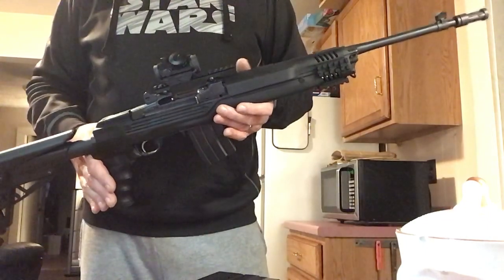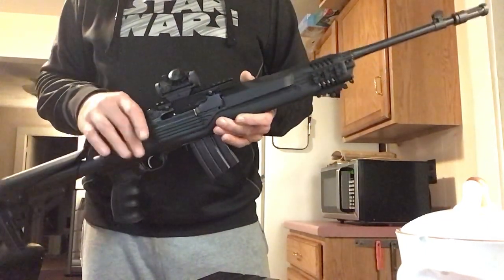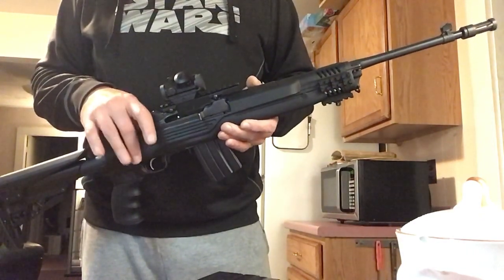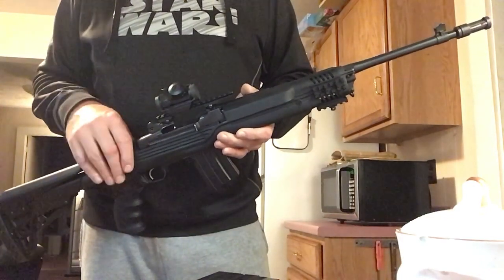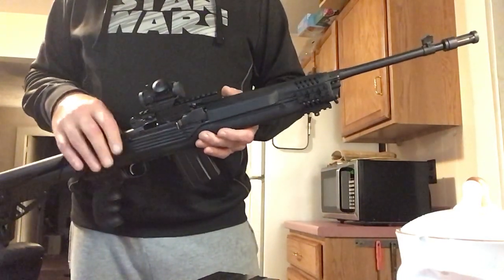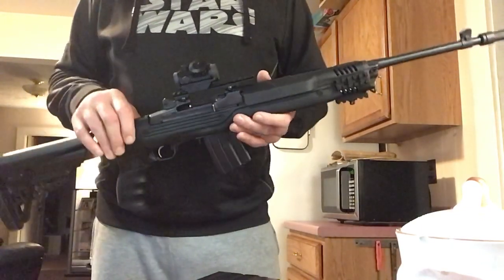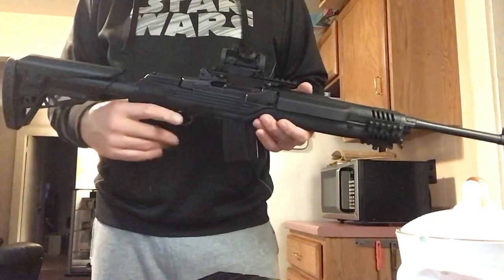I bought the tactical skeleton stock — the furniture, as it were. That's what it's called, for us older people who don't realize what that is. Anyway, I bought a wood stock and I bought the tactical stock. All three of them look really good and I prefer the wood one, but I also like how this looks too.